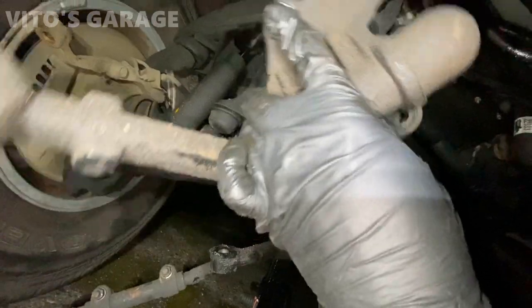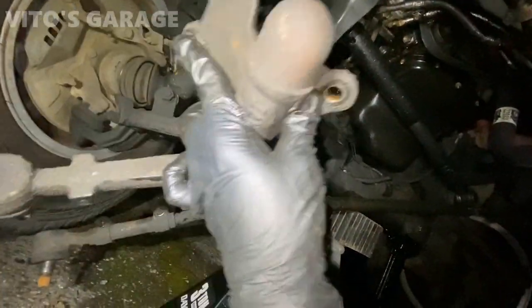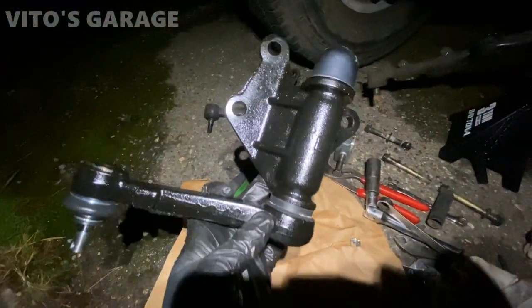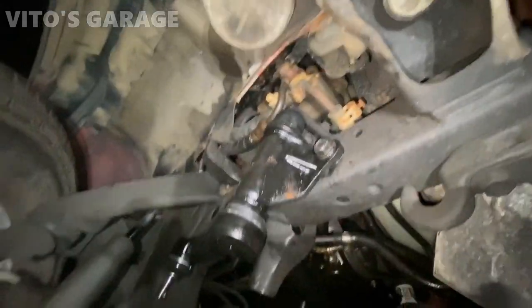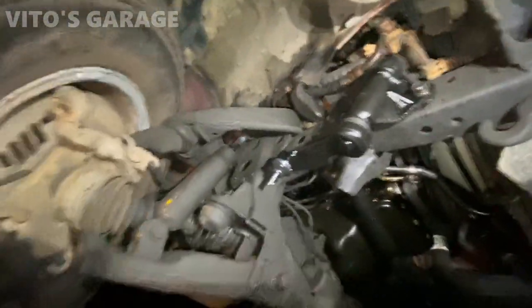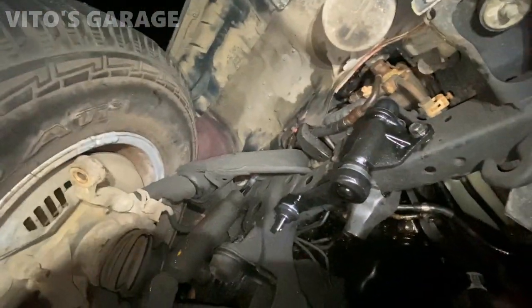This idler assembly is out - it's pretty beat up, pretty bad. There's the new assembly and that's the old one right there. The new idler arm is installed. I also put copper paste on all of the bolts. Amazing - brand new, looking good.